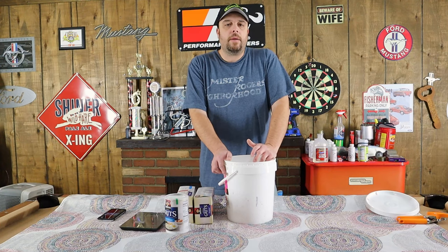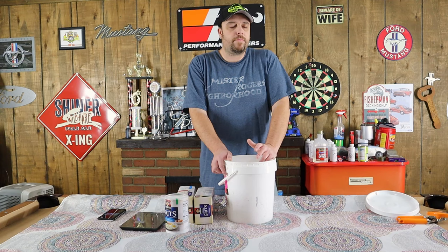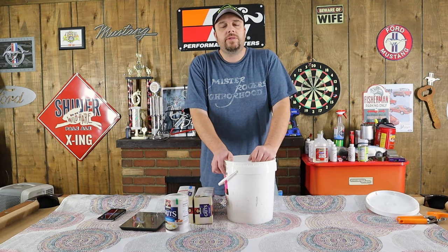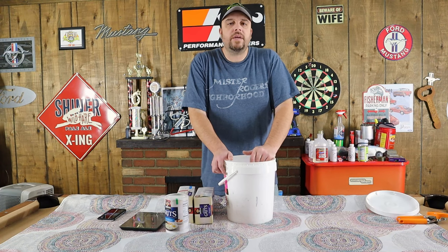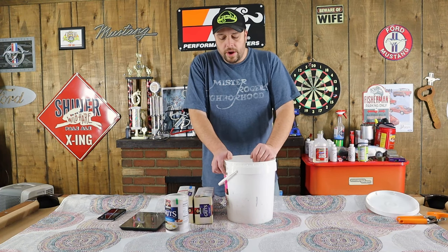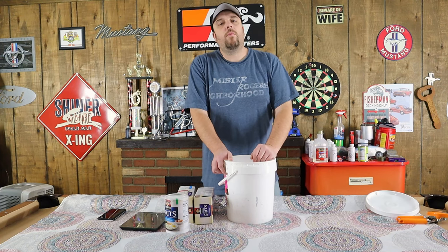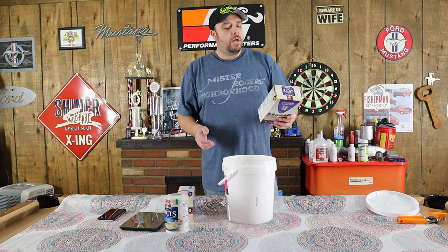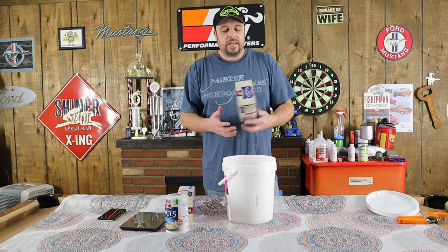This is a bait that a lot of people say works good in the spring and fall, but honestly I've caught fish on it all year round, so I think it'll do just fine for you about any time you want to use it. So we're going to go ahead and get started. Step number one is going to be to measure out 18 ounces of instant grits.